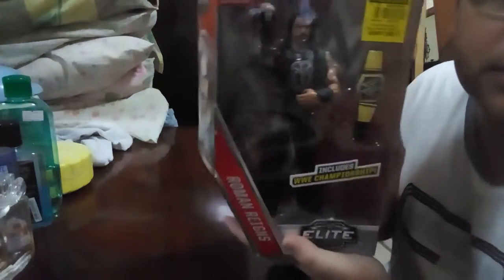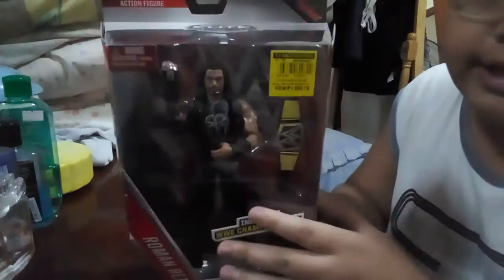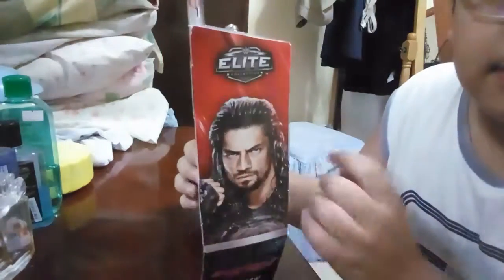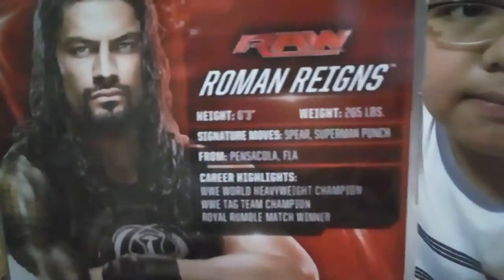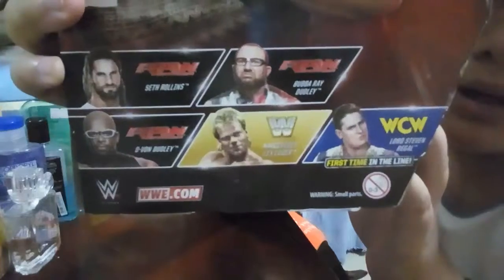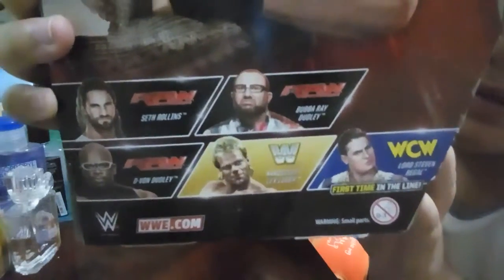So here's Roman Reigns with his Superman punch pose. On the top it says Elite Collection, and on the side you can see Raw and Roman Reigns Elite Collection. At the back you can see all the information about Roman Reigns — pause the video if you want to read. Here's a picture of Roman Reigns and here are the other figures you can get: Bubba Ray Dudley, Seth Rollins, D-Von Dudley, Lex Luger, and Lord Steven Regal.